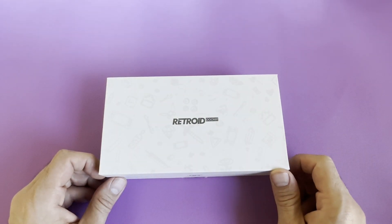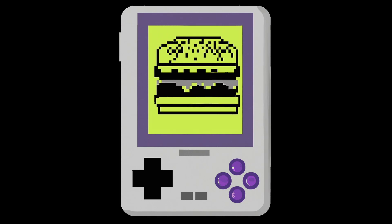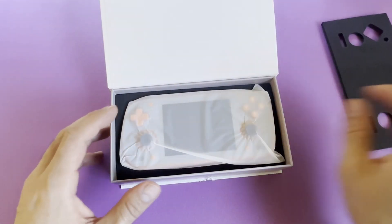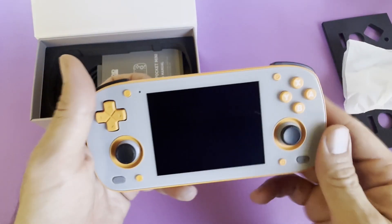Hello everyone, it's Retroid Mini Day. Let's take a look at what we've got. Inside the box we have standard foam packaging, a protective bag, a manual USB-C to A cable, and the Pocket Mini itself.